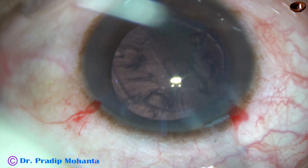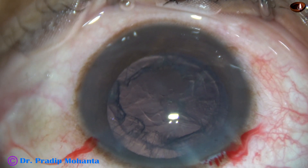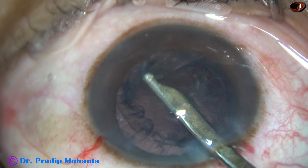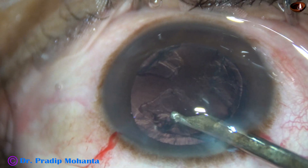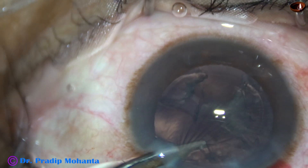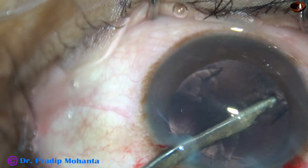Cortical clean-up is to be done. I inject a bit of VSCO. Since I have made only one side port, I use a Simcoe cannula — this is a 23G Simcoe cannula. For cortical clean-up, I go through the side port to remove the cortex from the right side.